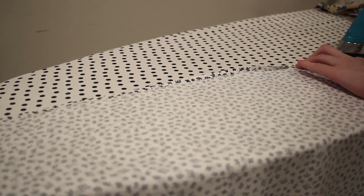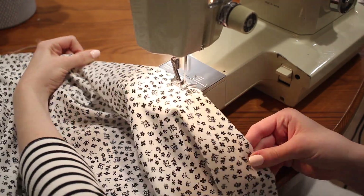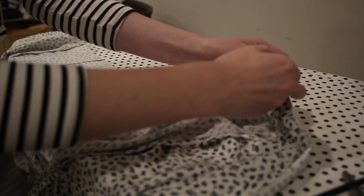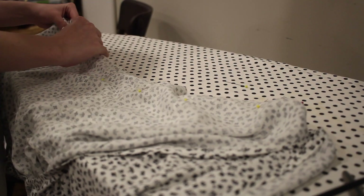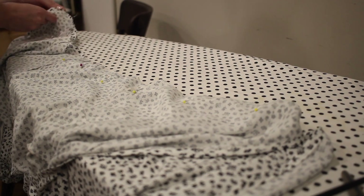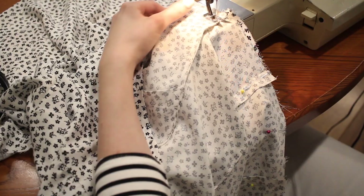Next I'm going to hem the front edges of the skirt since this is a wrap style, folding up a quarter of an inch two times and topstitching all the way across. Now I can put the dress together — pinning the bodice to the skirt with right sides together, matching up the side seams, stitching all the way across, finishing off the edge, and then pressing that seam up towards the bodice.